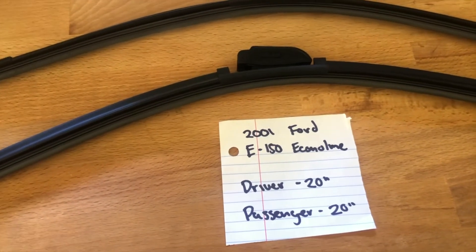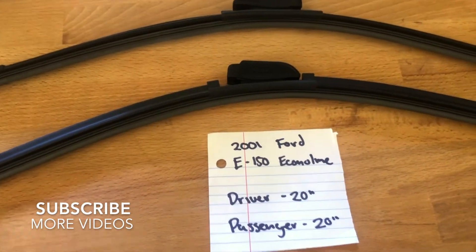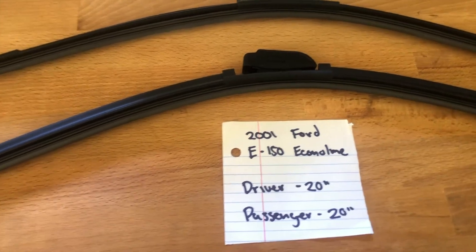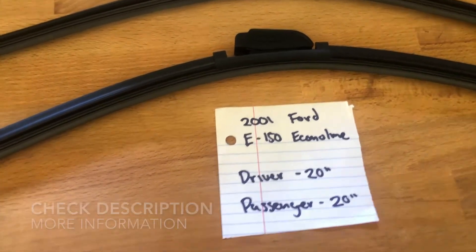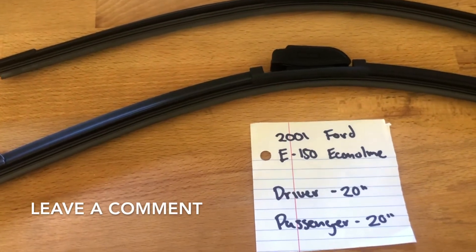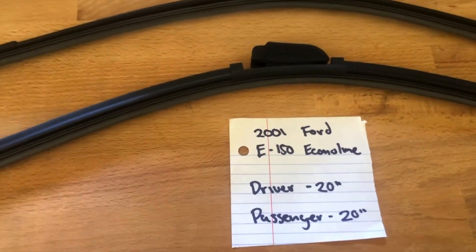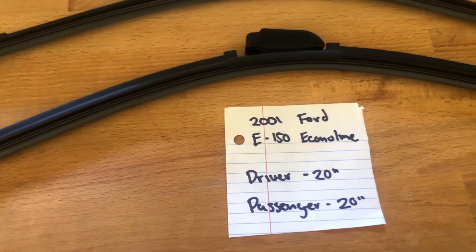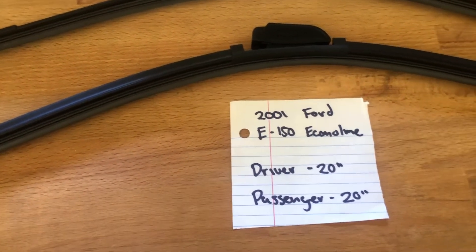What's going on today, you guys? Welcome back. Today we're going to be talking about changing wiper blades for the 2001 Ford E150 Econoline. If you are looking for a wiper blade replacement size for the 2001 Ford E150 Econoline, I've already looked it up — make sure to check the video description and I will leave any necessary info there as well. The wiper blade replacement size for the 2001 Ford E150 Econoline is 20 inches on the driver's side and 20 inches on the passenger side.